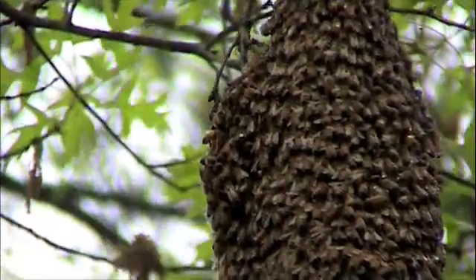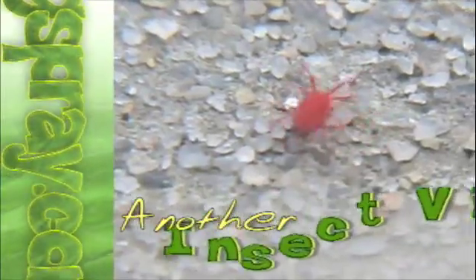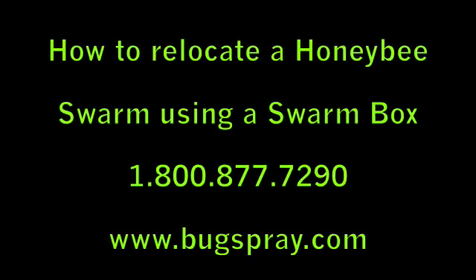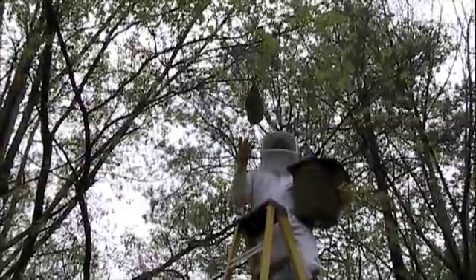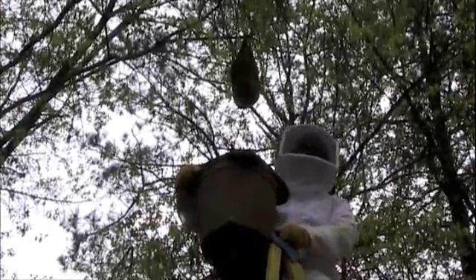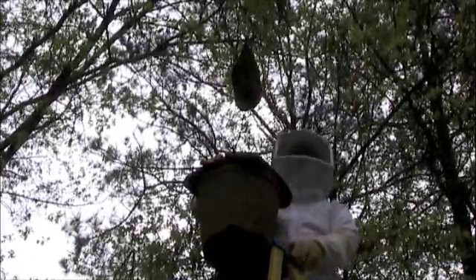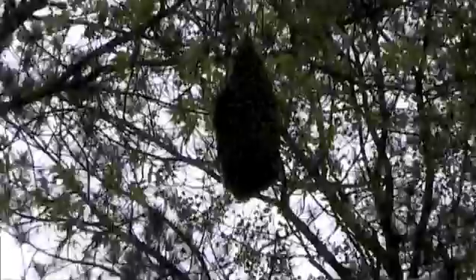Welcome to how-to videos from Bugspray.com. Today we have the good fortune of finding a honeybee swarm on the limb of this fairly large tree. I just happened to notice it yesterday when I came over to my mom's house for Easter, and I was looking at how much the trees had grown since I was a kid, and my brother just happened to see this swarm hanging on one of these limbs. So we thought, what a great opportunity to see how well our swarm boxes work.